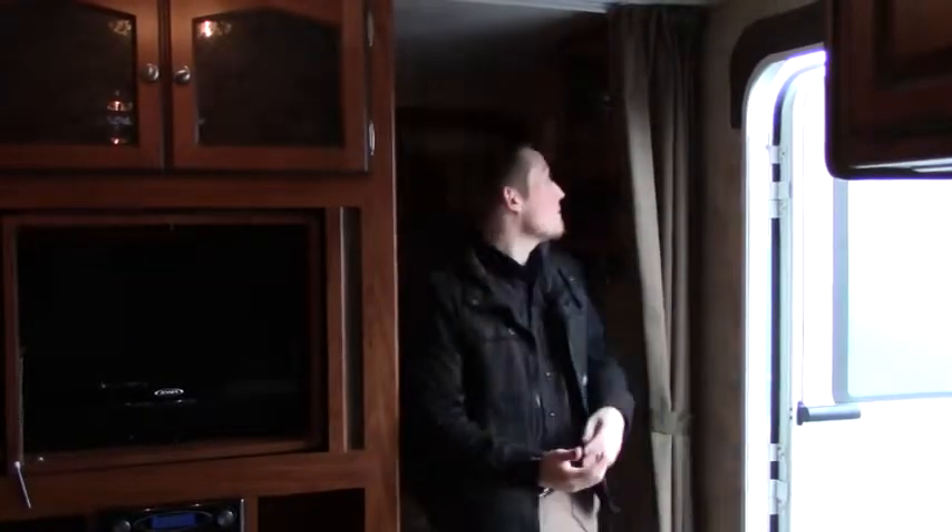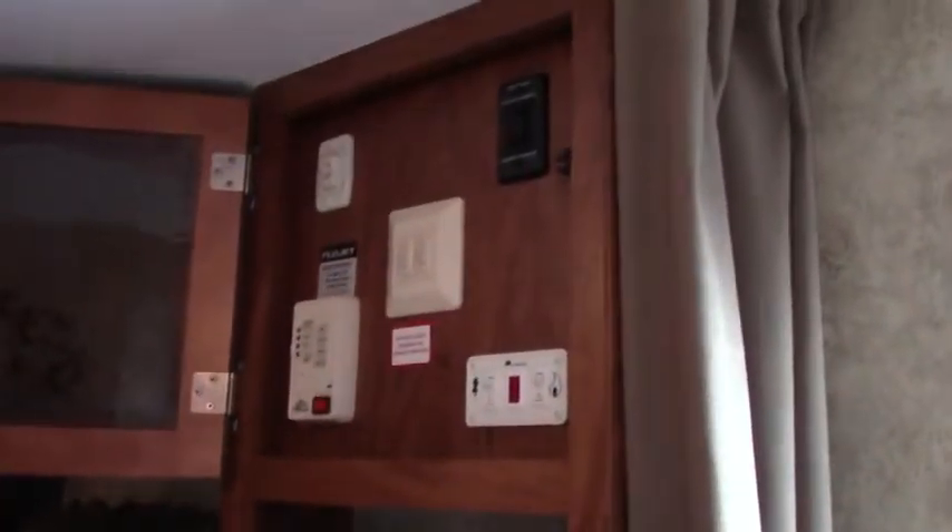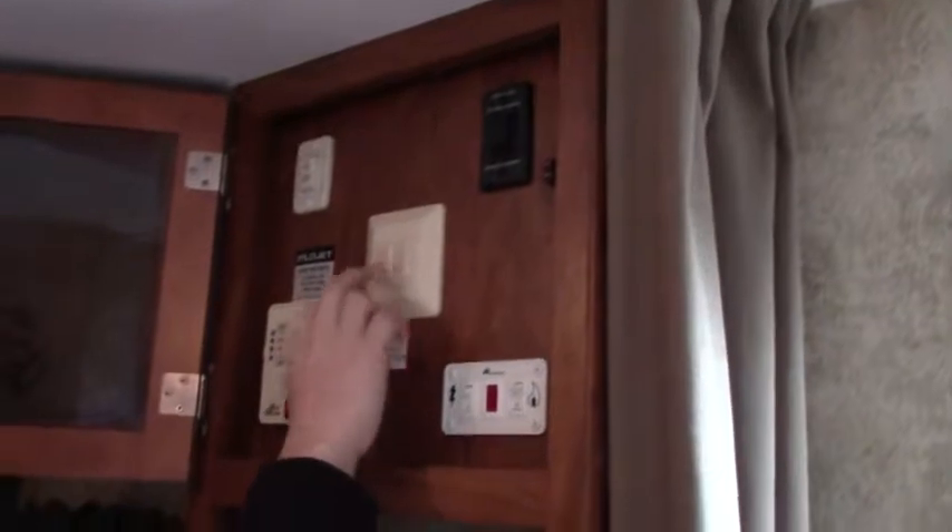So we're inside the 2012 Keystone Bunkhouse. Right here at the very front on the passenger side, this is the command center. This is where we can check our fresh water levels, control our lights going in and out, our slide room, extend the awning, and access the water heater.